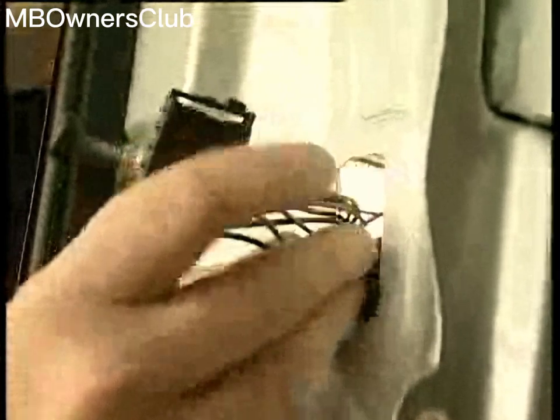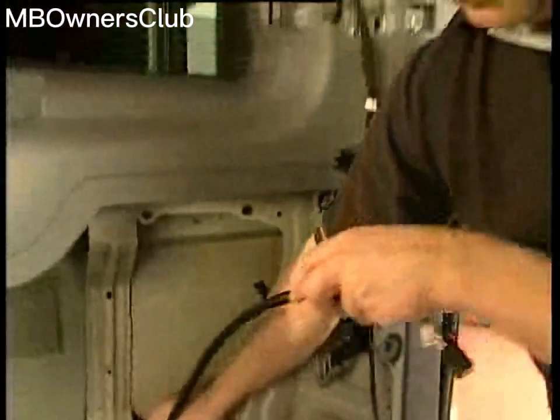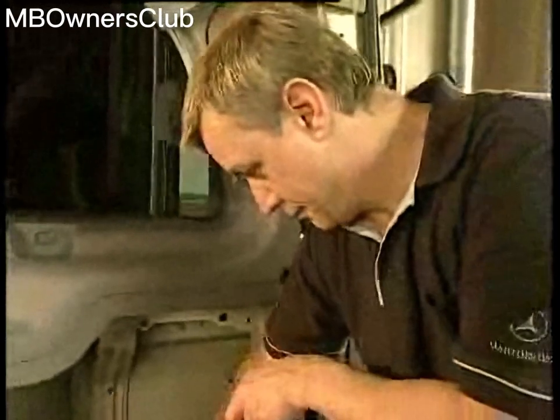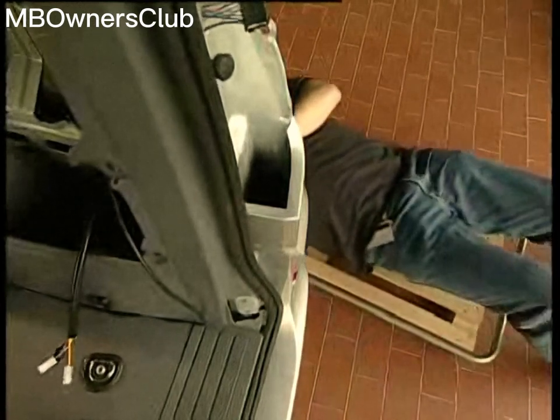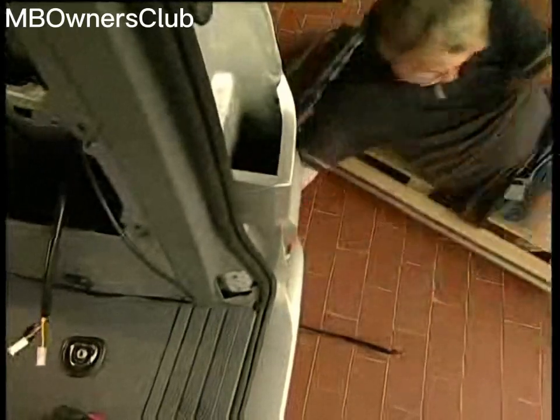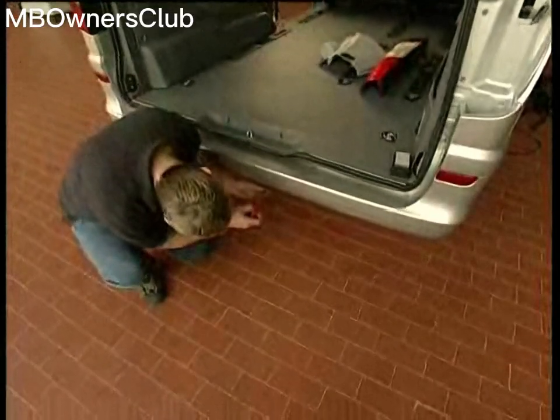On right-hand drive vehicles, the left bulb is removed. Route the trailer coupling wiring harness between the inner body panel and the external skin. Under the vehicle there is a rubber grommet — the lines are pulled through here. When the wiring harness has been routed to the trailer socket and fastened to the crossmember, the socket can be bolted onto the cable set and then onto the trailer and crossmember.